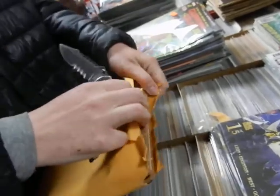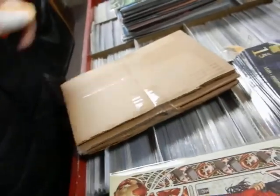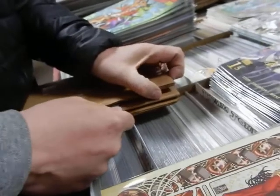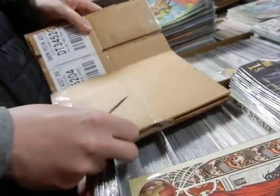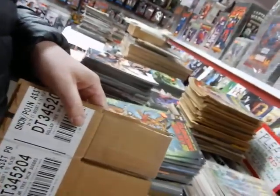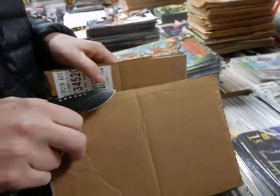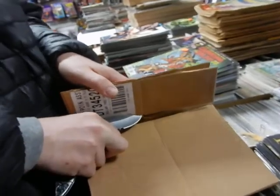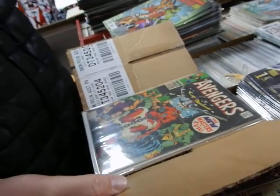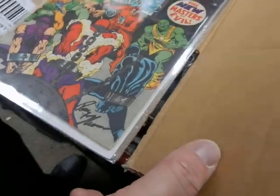Looks like a stack of hundred dollar bills — no, you got cardboard. Snow cardboard — see, it says 'snow' right there. Oh, you're just gonna leave it hanging? It's that Hulk number one — isn't it? Oh, it's Avengers number 54! The first Ultron, signed by Roy 'the Boy' Thomas!